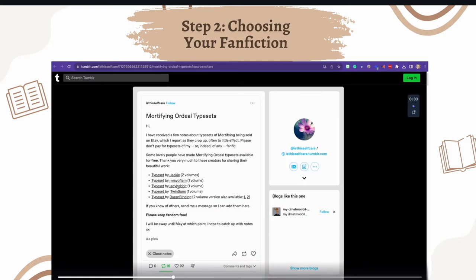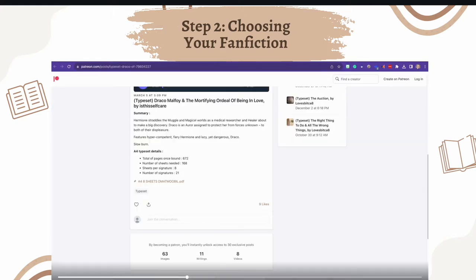Of the free typesets available, I'm going to be using one where the creator includes information: once printed, the book would be 672 pages, so I'm going to split it into two volumes. The number of actual pieces of paper you need to print is 168, because each piece has four book pages on it. Signatures are chunks of pages that get bound together — this typeset has eight pages per signature, with 21 total. So one volume gets 10 signatures and the other gets 11.